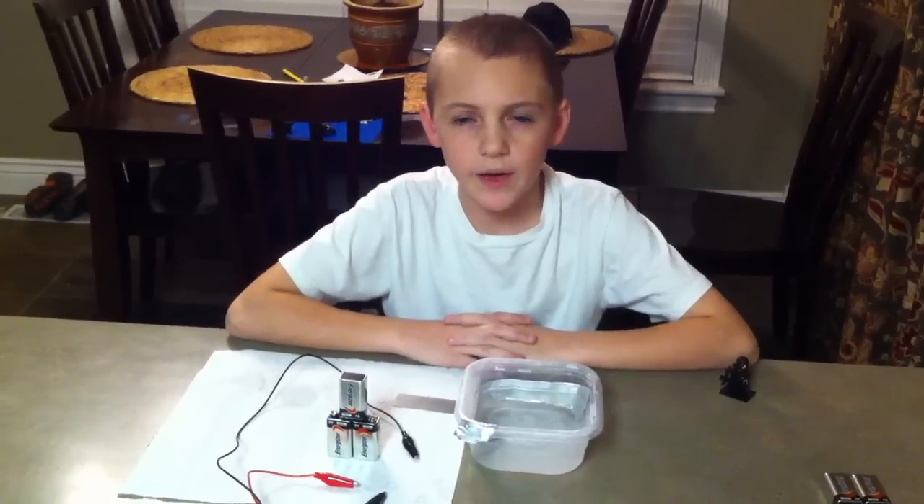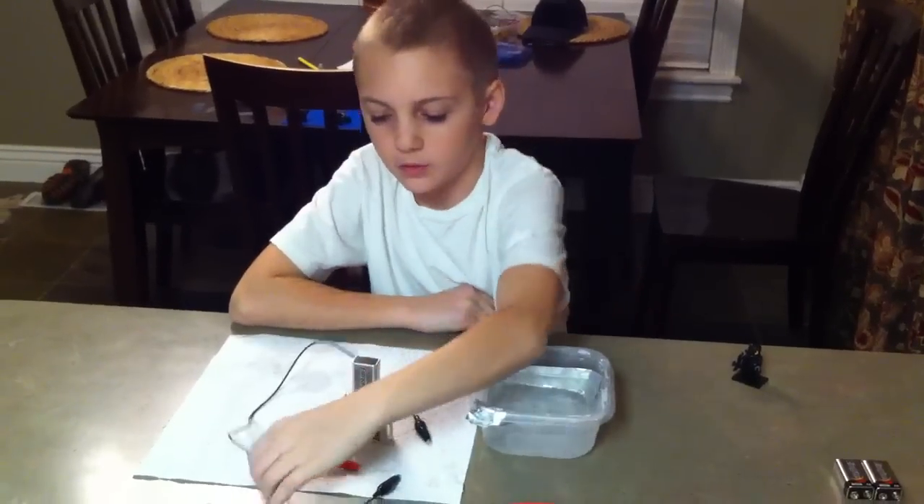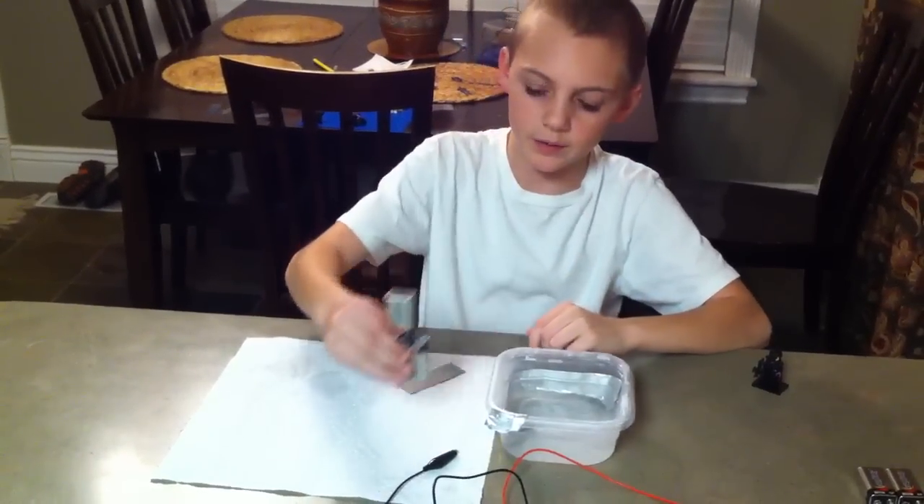Hi everyone, my science project is anodizing titanium and I have a titanium plate, two alligator clips, and three 9 volt batteries.